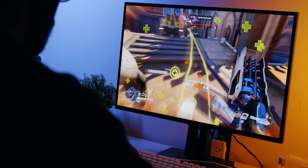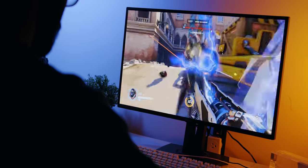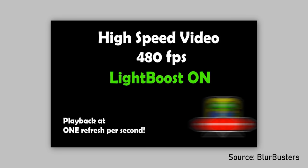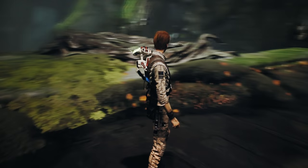Motion blur can be a positive and negative thing in games. Some titles use it as an intentional on-screen effect, but in many cases it's distracting and can even lead to eye strain. Monitor brands found one of the best ways to eliminate motion blur is to strobe — or turn off — the backlight at a rapid pace. This inserts black frames while the monitor waits for pixel transitions, and has been named things like Light Boost, ULMB, and Aim Stabilizer.